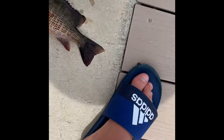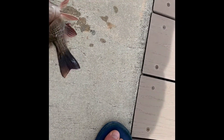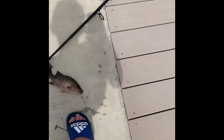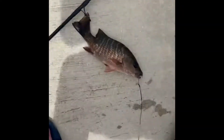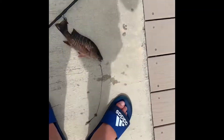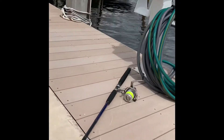We got another one — this guy is actually not bad, he's pretty big. I need something to get that hook out though, it's in there pretty good. Seven, eight inches — not bad. Can I get the hook out? There we go, there we go buddy.